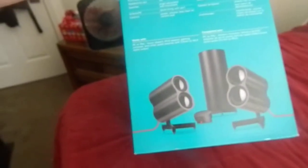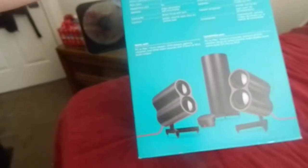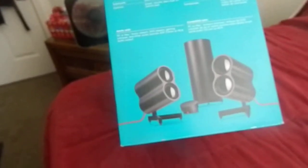It has a down-firing port for the subwoofer. It has controls for the power, the volume, and the bass level — all on that little control pad device you see down there on the floor.